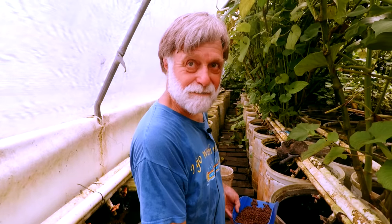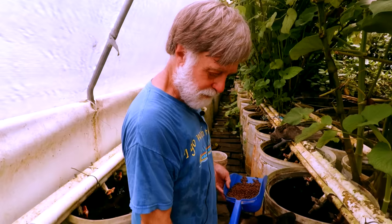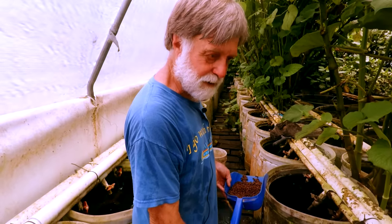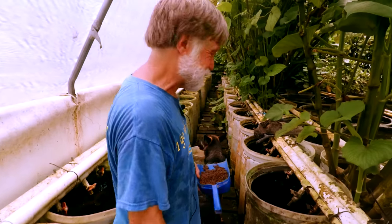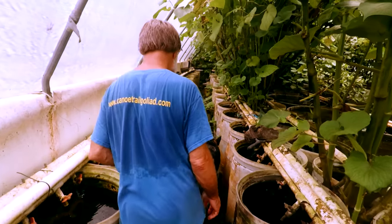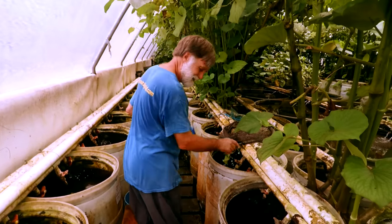That stuff is loaded with paramecium. If I need to feed anything paramecium, I come in, net out a bunch of gunk off the bottom, fill up a bucket, come back the next morning and there's a milky cloud. I just pour that off. That's a serious breeder tip — everyone pretty much owns a paramecium culture; they just don't know it yet.